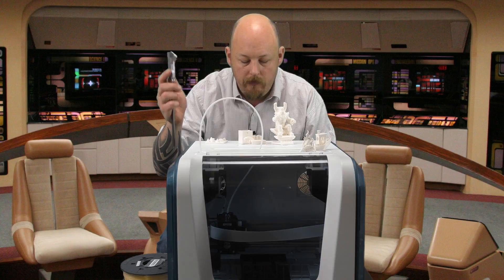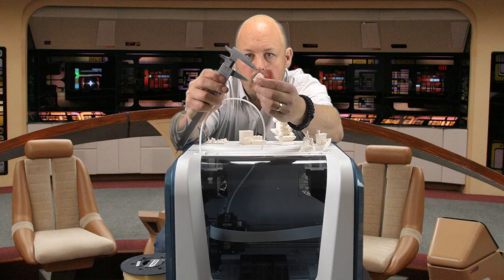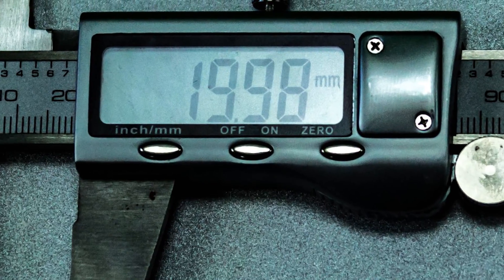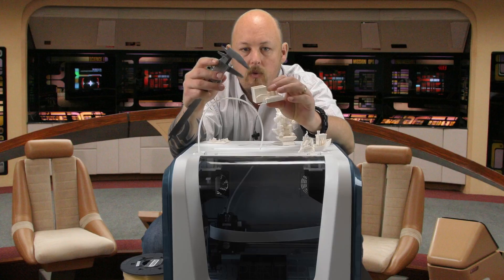I've got the calipers here and let's test out the test cube. The test cube is coming in at 19.99, and the accuracy of some of these other prints is quite excellent as well. This 30mm cube is coming in at 29.91, which is pretty good.